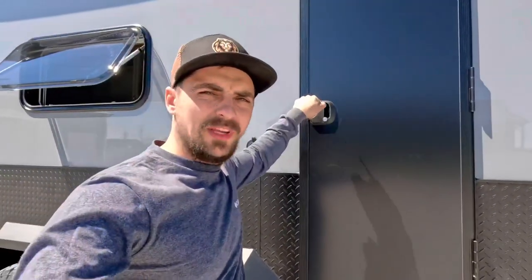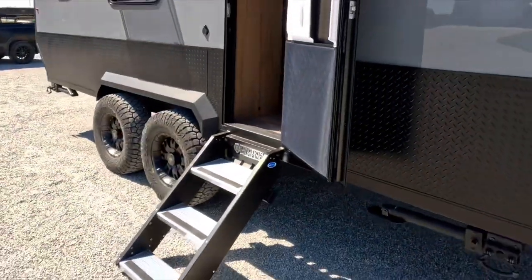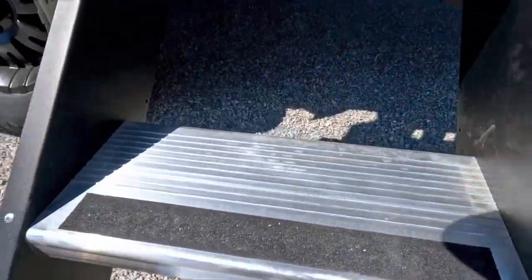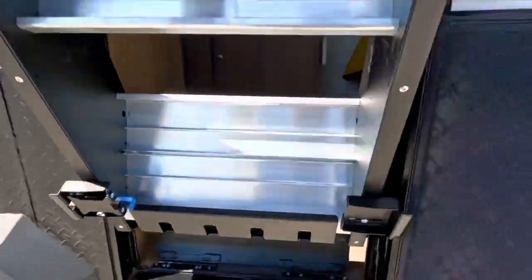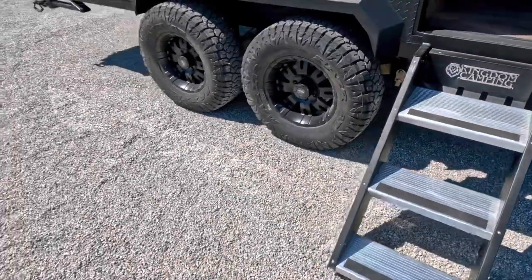Back at the entry door, one neat feature is that there's one key for every single door in this entire camper — whether it's the baggage door, the entry door, or your toolbox door, they all open with the same key, which is very nice. The door has a heavy-duty latch on the back that holds it in place and keeps it from banging, and it allows you to open that window. This door also features a screen door, so during hot summer months you can have just the screen open. The unit also has a solid step that folds up inside the door while you're traveling, and when you're ready, just pull the lever and it drops down into place. It has adjustable legs on the bottom in case you adjust your air ride, so it's the right height.